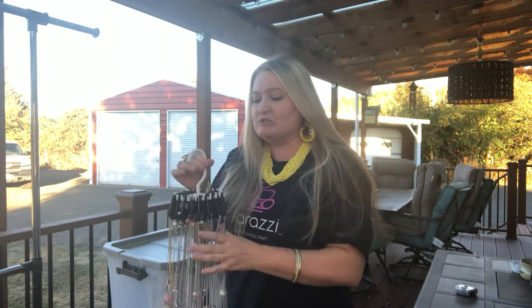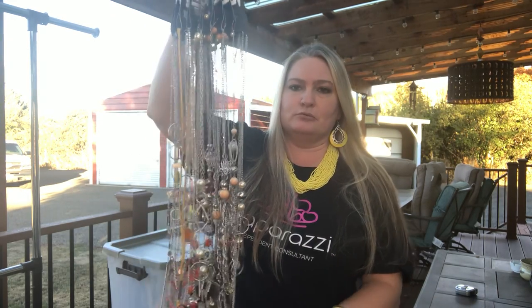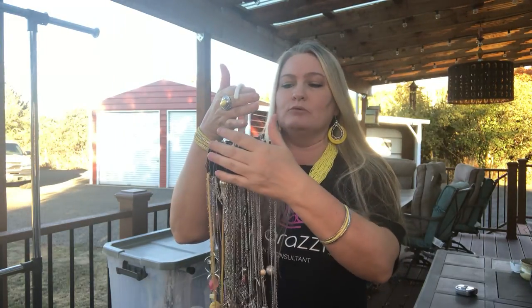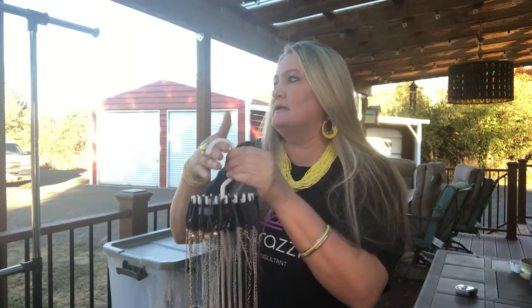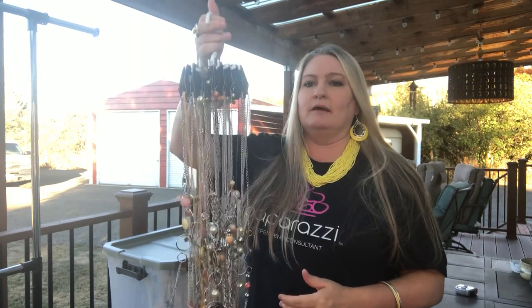The question a lot of people have is how do you transport your jewelry like this? When I put my jewelry on a twirly tie, I leave it on there. I don't set these up each time for events — I leave it on the twirly tie and I transport it already done. So when you take it out, you just hang it right up.